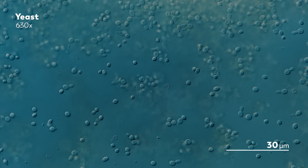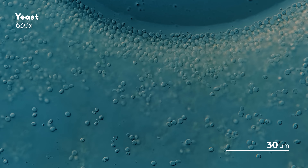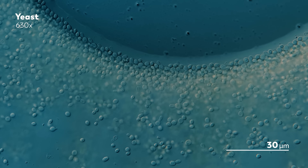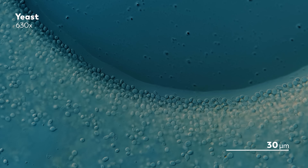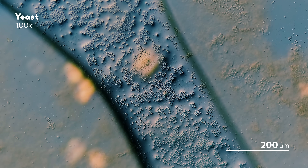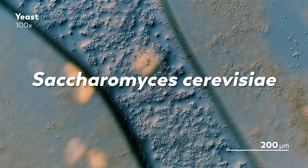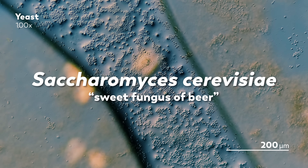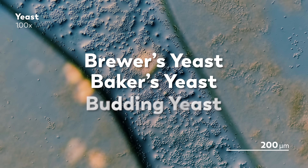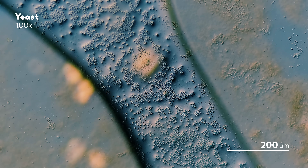For most of us, yeast is an ingredient — something a recipe calls for, like milk or sugar. But yeast is also something much more than an ingredient. It's more like an ally, a friendly baker on the inside who does so much of the work for us. When you buy a packet of instant yeast, what you are actually buying is a lot of Saccharomyces cerevisiae — a name that roughly translates to 'sweet fungus of beer, sugar.' It's known by many other names, like brewer's yeast, baker's yeast, and budding yeast, tributes to its role in helping make our beer, wine, and bread.